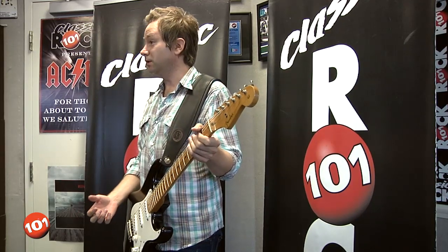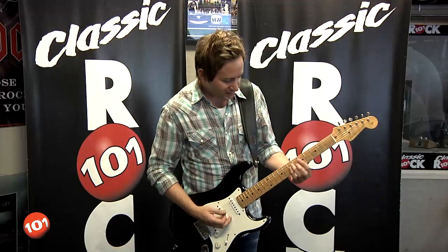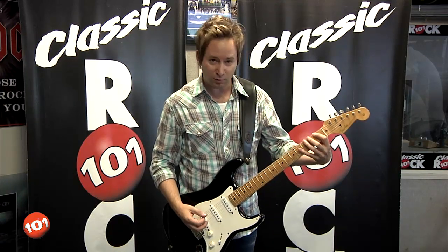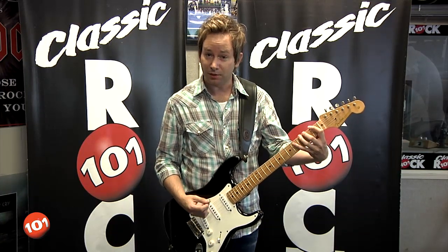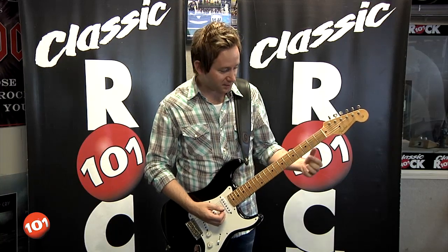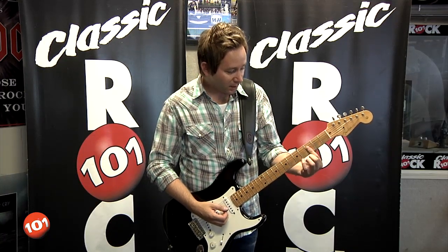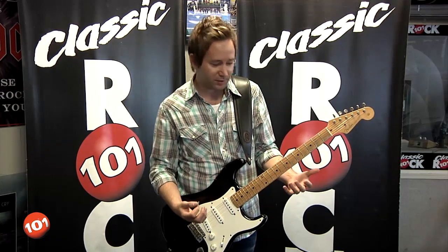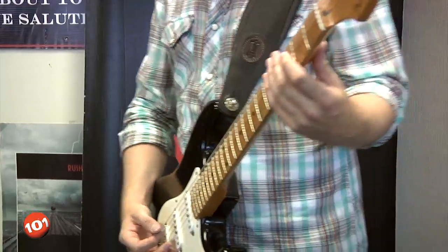On a guitar that's a little bit distorted — or a lot distorted — a lot of that stuff doesn't work. Things get lost. So you can do more effective, more powerful things by just playing a couple of notes at a time. 'Cheap Sunglasses' is a great example of that, where the most you're ever playing is three strings at a time, but it has this weighty, ballsy riff because of it.